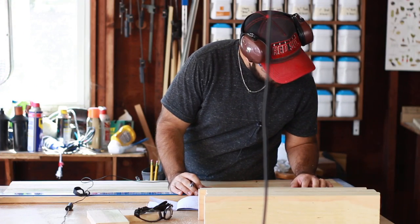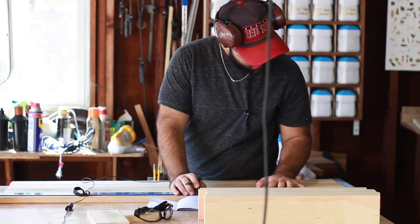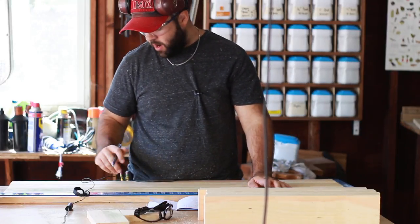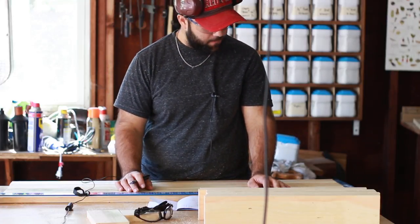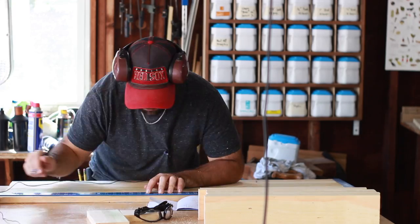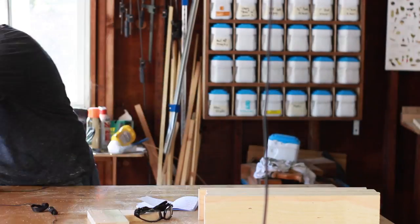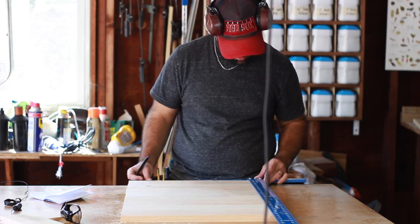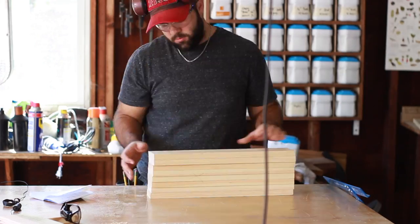I'm using pocket holes to keep everything together and build the frame, so I'm marking off on all the boards where the pocket holes are going to be. I already drew them up in SketchUp so I know they're evenly spaced apart. I got this giant T-square from Home Depot — it made everything go really quickly when measuring stuff out. It was super helpful and it was like 10 bucks. I'll throw a link in the description to the one at Home Depot and maybe one on Amazon too.